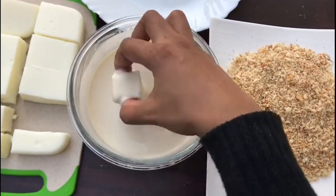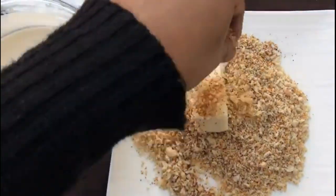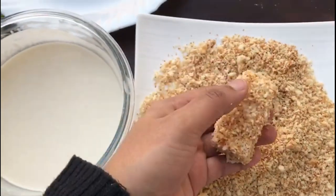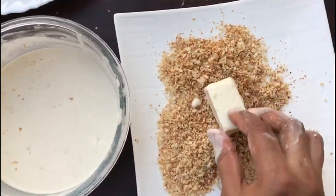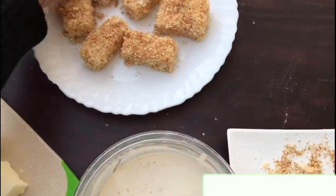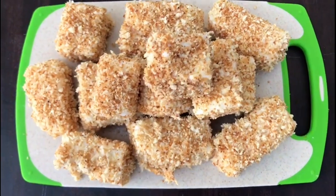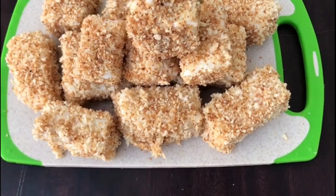Let's dip the breadcrumbs in the batter. Let's put the breadcrumbs in the batter. Let's get the breadcrumbs in the batter. I'm going to coat a little bit of breadcrumbs in the batter.